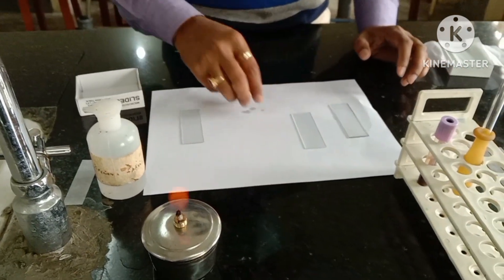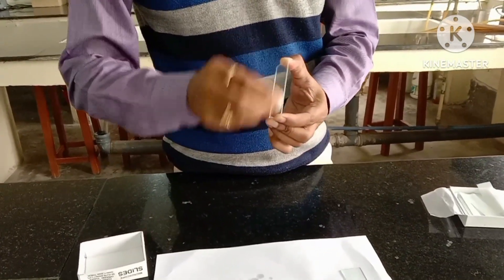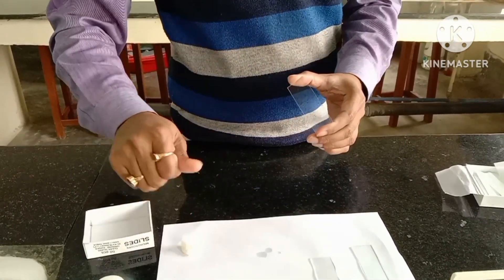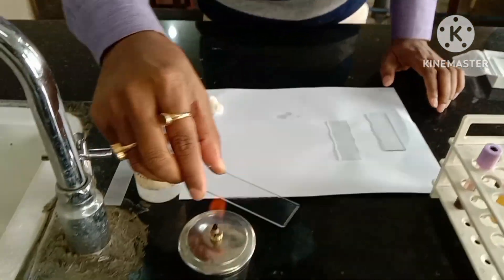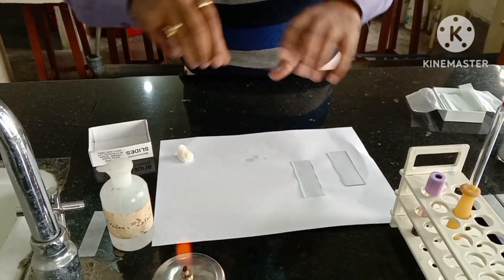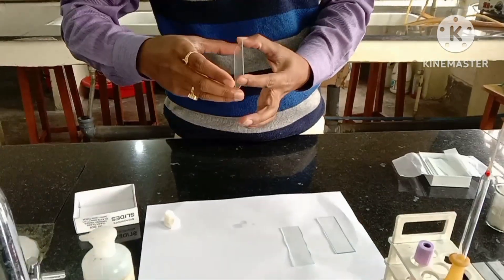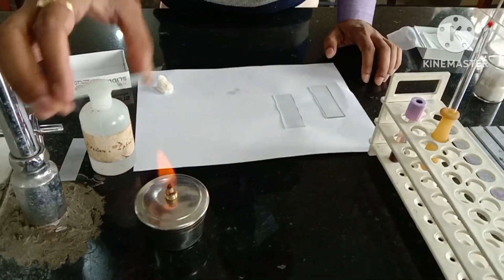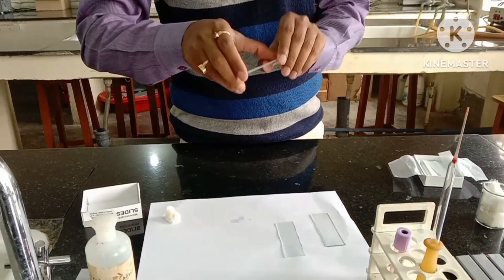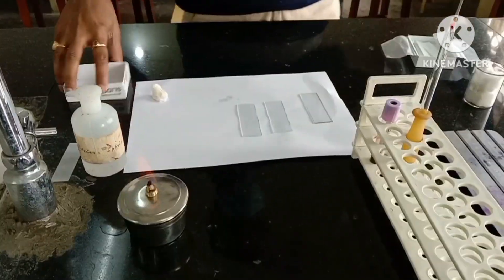Just see the technique. Now another slide is taken and in the same method, both sides of the slide are washed properly with a cotton swab and again with the help of the flame. He is making it grease free one side and then the other side. Just follow the technique — the technique is very necessary. Don't keep the slide over the flame for a long period of time. Keep on moving it so the heat can be spread all over the slide. And now two slides are grease free.